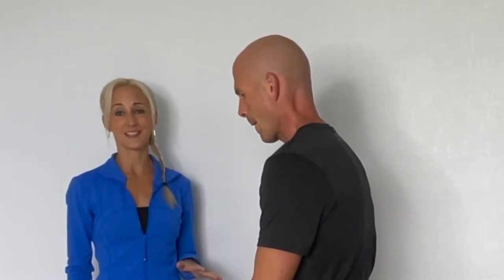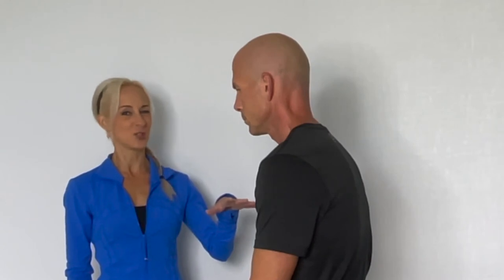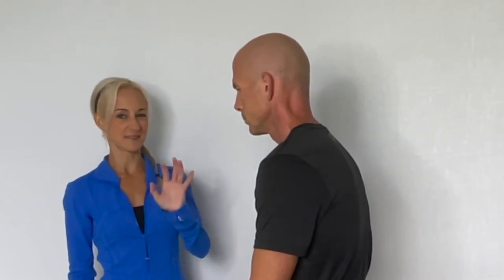We're going to be demonstrating the Thomas test, which is a really powerful test because it can tell you at least five things. To set up, ideally you're going to have your patient propped on the edge of the table and we're going to help get them into position on their back. With older adults, we do have to modify it — I actually take their legs slightly off the side of the table and they're fully supine.